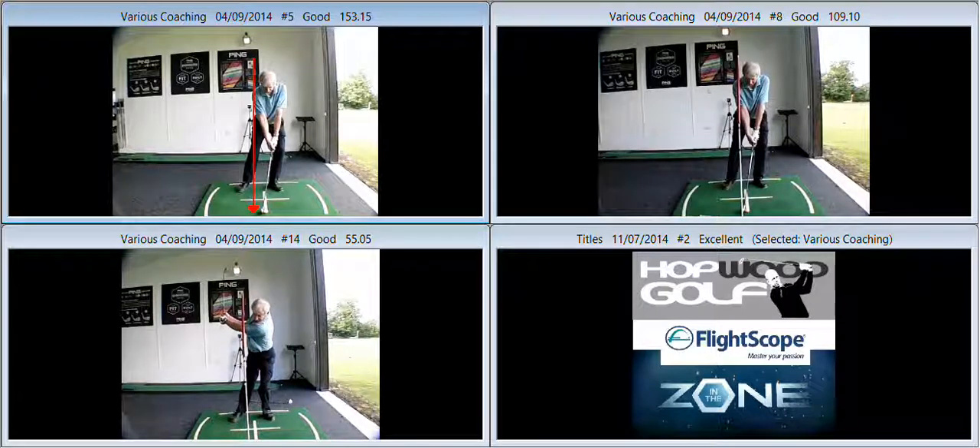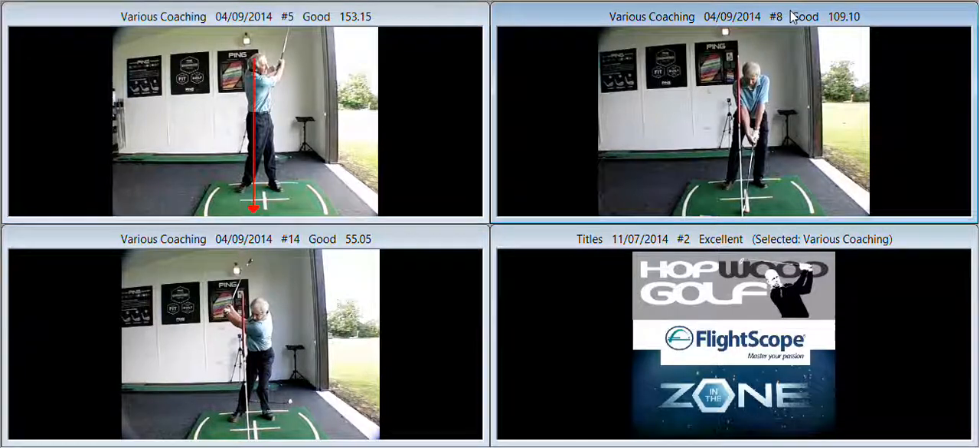Then what would happen is, during the backswing, after a pretty good first move away, you would drift off into and beyond that cane and then stay back throughout the downswing. So the first thing was to try and keep you in position during the backswing, keeping the backswing around a more stable axis.